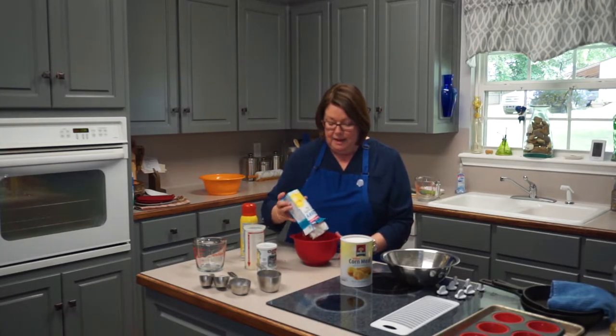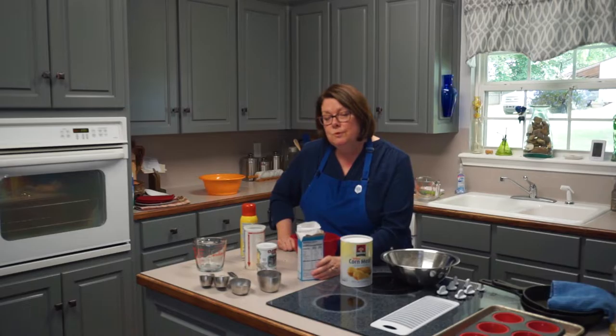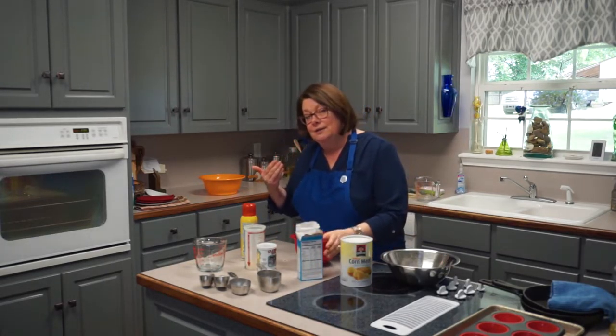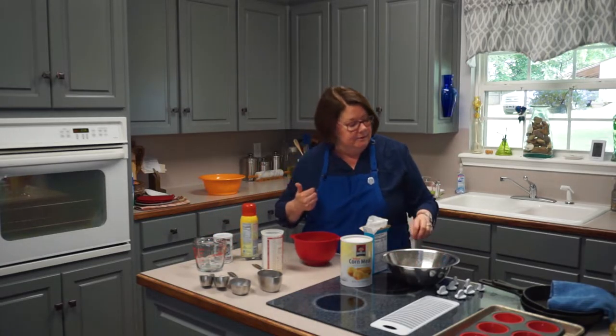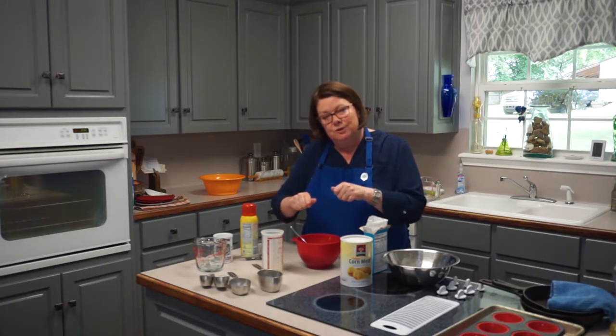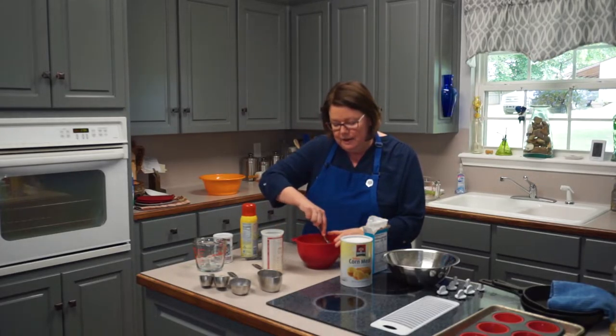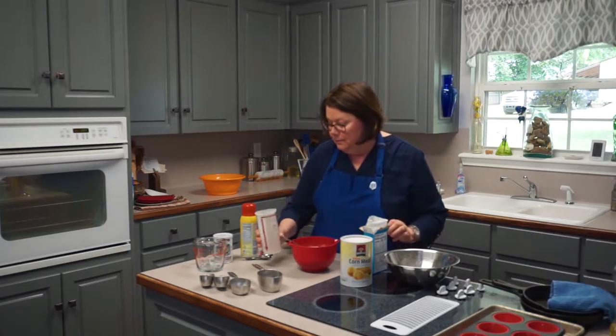We're going to do the easy way today — open this box of Jiffy, my favorite mix. The cornmeal, flour, a little sugar, and baking soda are already in there. We dump it in, and the back of the box says you need a third of a cup of milk and an egg. And guess where we're getting our milk? From the buttermilk we made when making the butter! We removed the fat — now we'll use that liquid. I'll take a fork and work out any lumps so it's a little bit smoother.